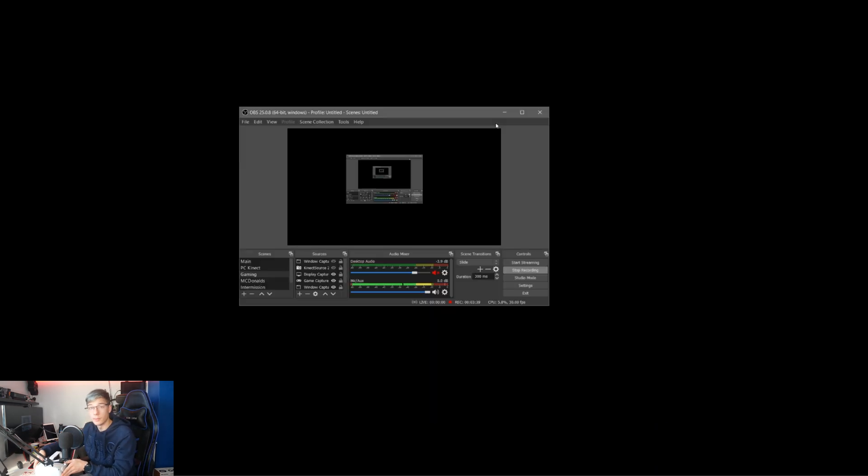So there you go, pretty simple. A lot of you wanted this tutorial, so I decided to make it for you — also showing you how to install those beloved 2D apps on your Oculus Quest and Oculus Quest 2, because this actually does work on the Oculus Quest 1 as well.